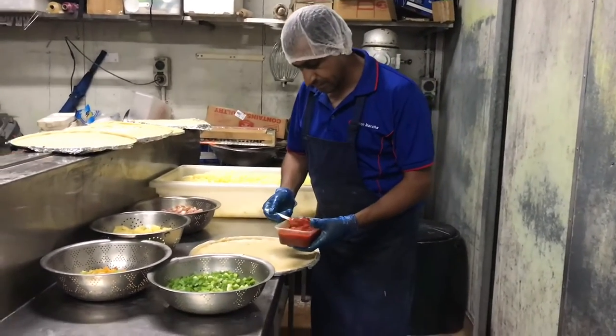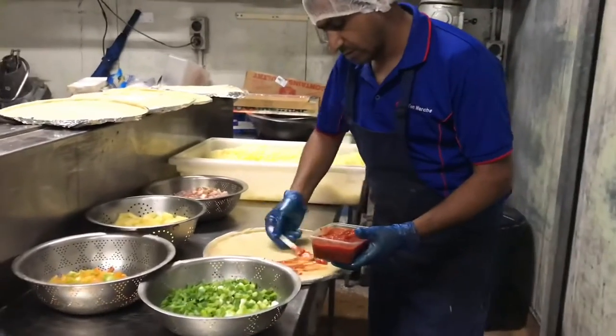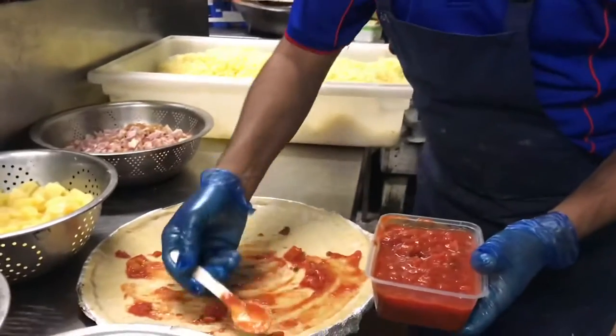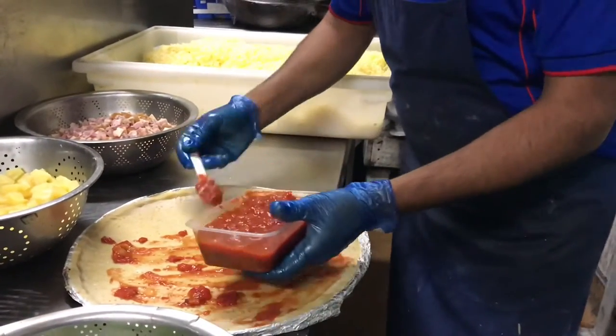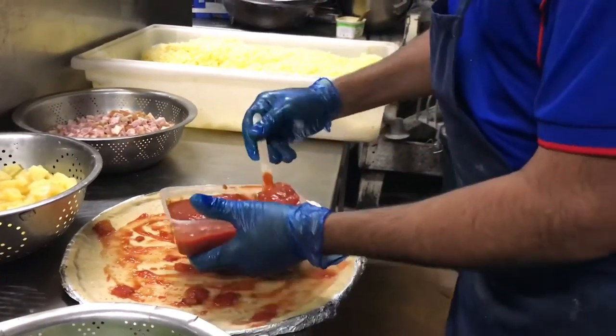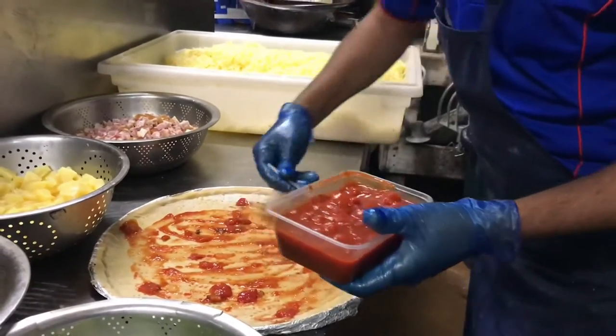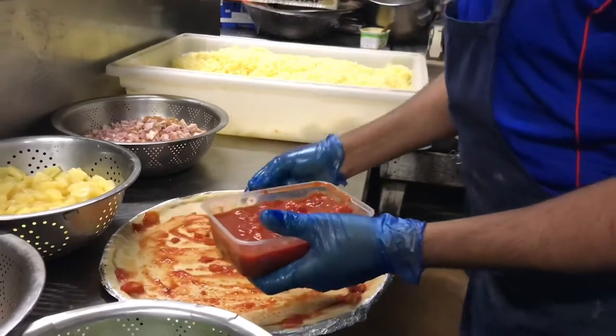So we put the tomato on the pizza first. You can see we put it everywhere, very nice, very amazing. We cover the full pizza with tomato — this is the soul of pizza. We cover every side.